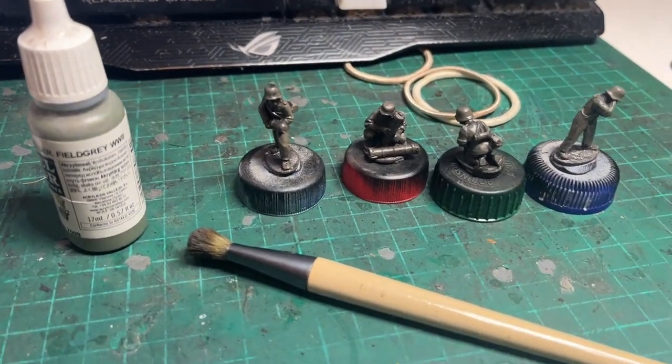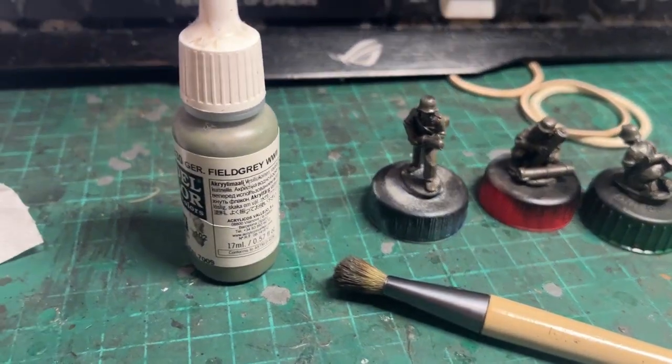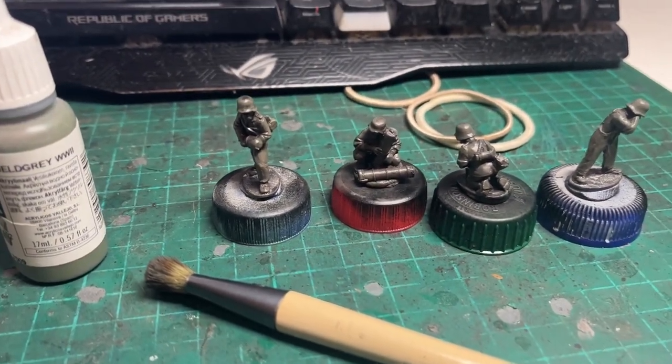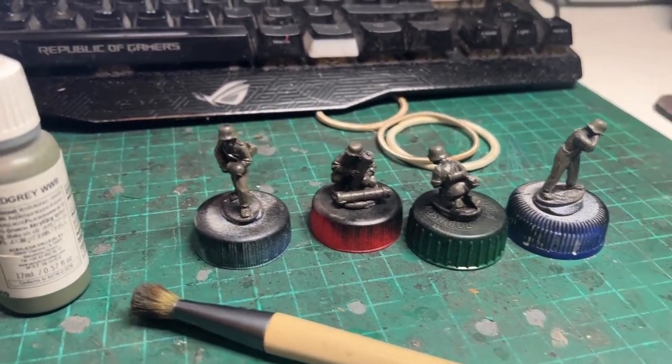And the next stage: the crewmen have all been given a reasonably heavy dry brush of Vallejo Field Grey, leaving some of the black primer and heavy brown coat underneath showing through a little bit. There we go, that's the next stage.